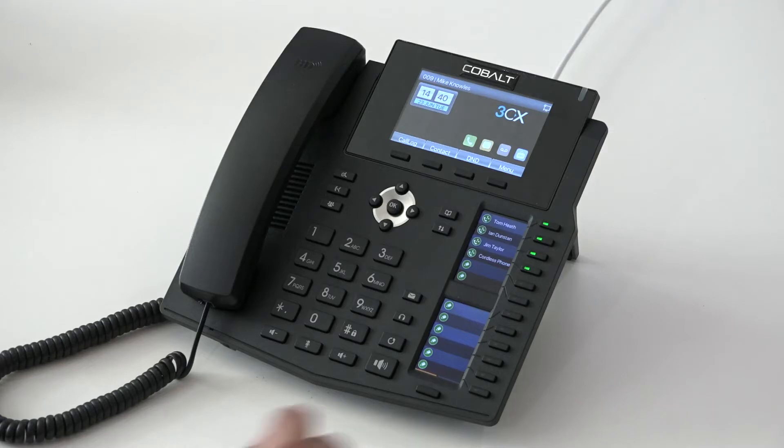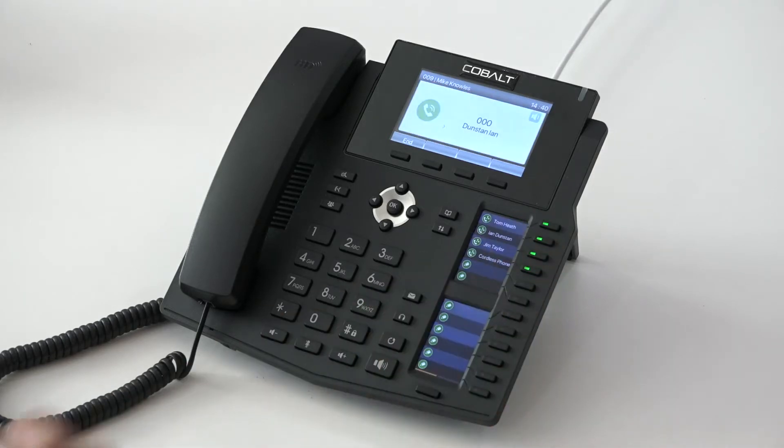To make an internal call, we simply press an extension number and we'll hear another phone ring, which I can answer, and that's us connected and made an internal call. We could have picked the handset up — I've answered it on hands-free just to make it easier to watch.